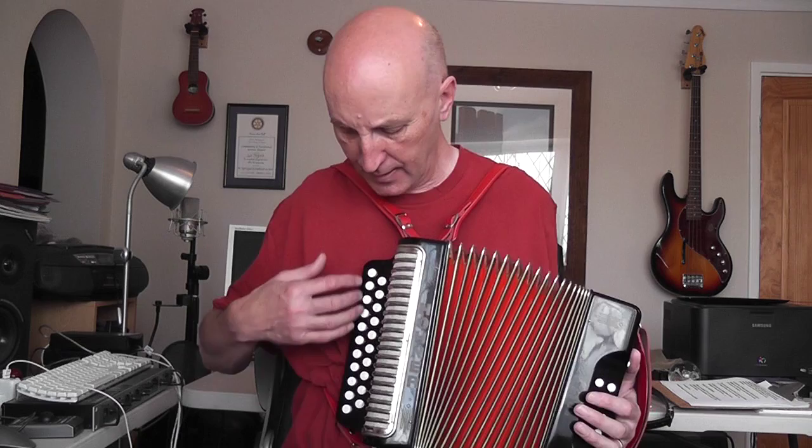So that's it, that's the box. And there are loads and loads of different types of Melodeons. First of all, there's lots of different amounts of rows you can get.